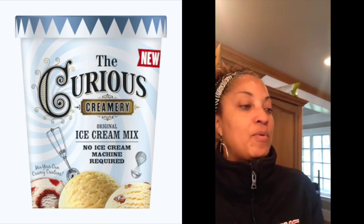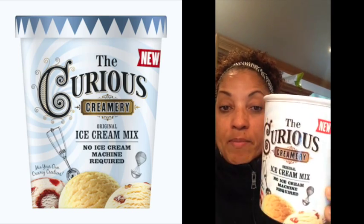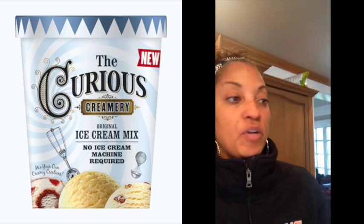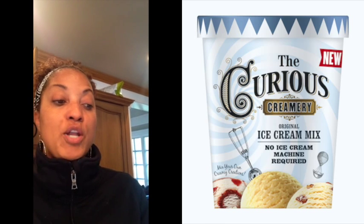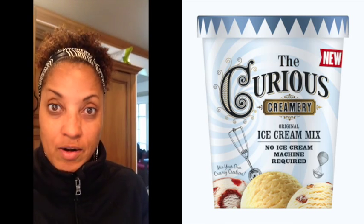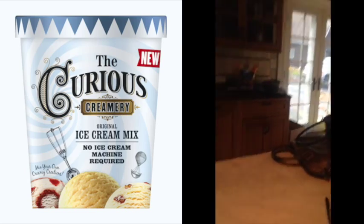I'm going to experiment with something called Curious Creamery. This was sent to me — it's part of a Kickstarter campaign. It's basically an ice cream mix with no ice cream machine required.